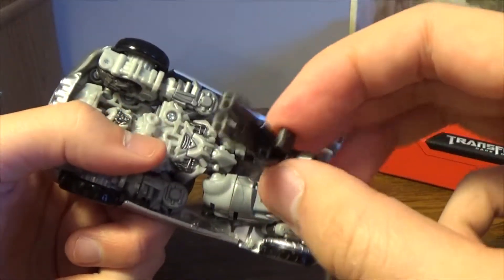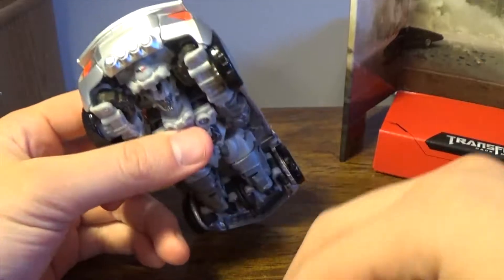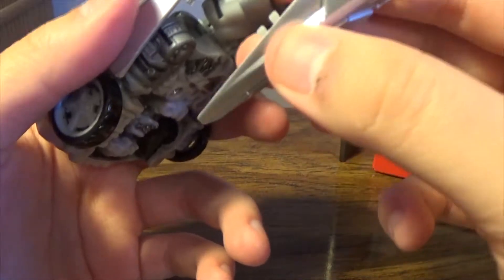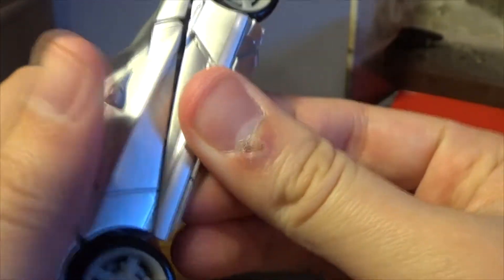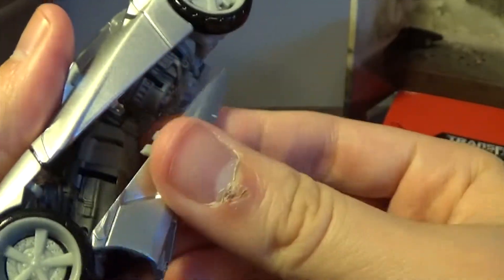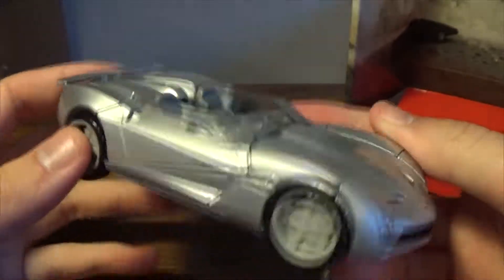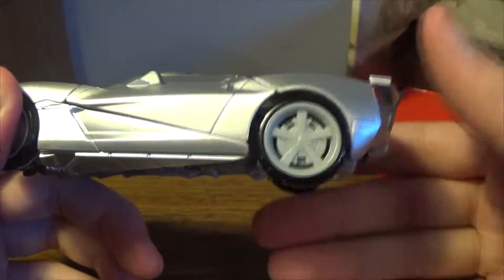If you kind of want to, before you fold the arms up, you can peg the guns into the sides respectively — though I'm not going to do that because it kind of looks weird. You already have exhaust pipes out here, so I guess the guns are supposed to be extra. Take the doors, close them up, and it fills in the car, making it look almost complete. And it is complete — it looks like that.